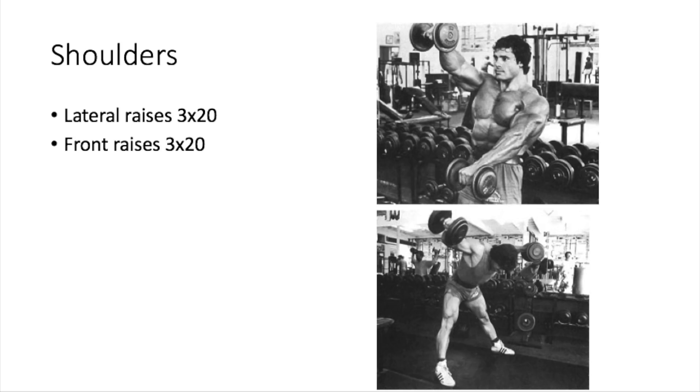For shoulders, Franco has lateral raises, three sets of 20 reps, and front raises, three sets of 20 reps. Looking at the picture, it appears to be a regular side lateral raise — I've seen Larry Scott do a lateral raise that looks similar. It's interesting that there's no foundational pressing exercise in this shoulder routine; you'd expect a behind-the-neck press or front press. But Franco does talk about symmetry in the book and proportion over just focusing on favorite body parts.